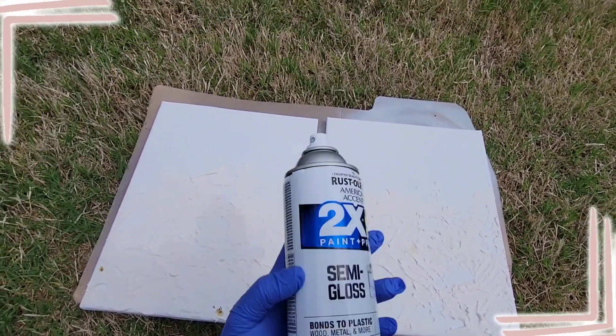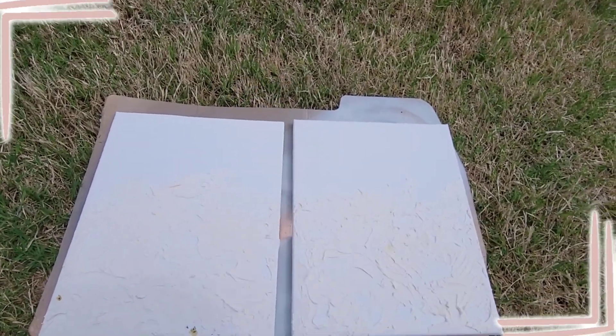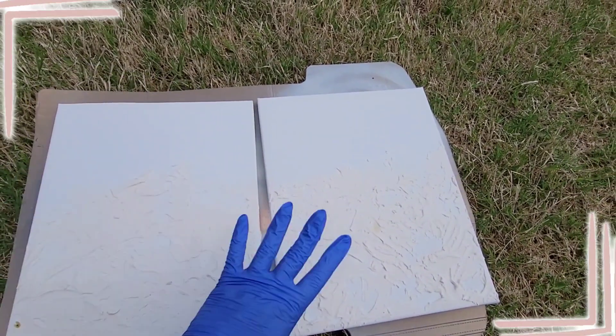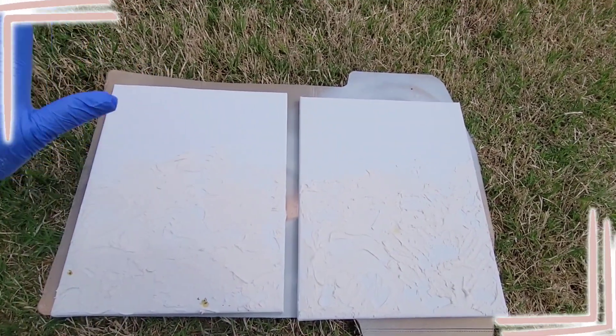Now we're gonna go ahead and spray paint the whole canvas with this white semi-gloss from Rust-Oleum. That's just to make sure it's the same shade of white, because we're gonna be going in with gold and everything, but this will give it a nice neutral base.